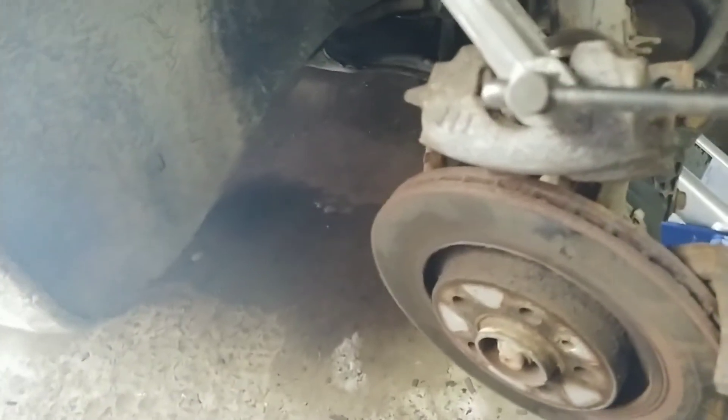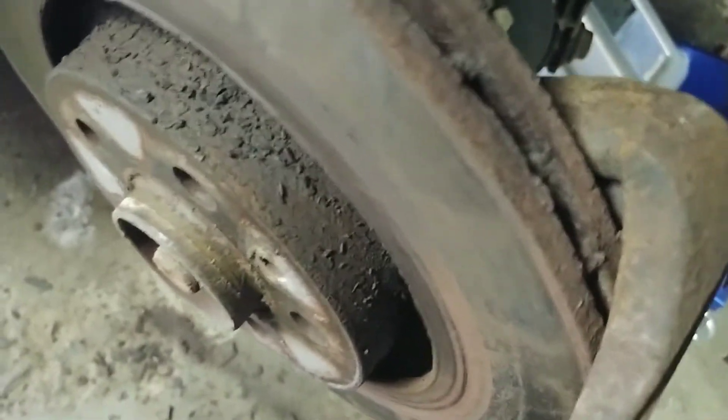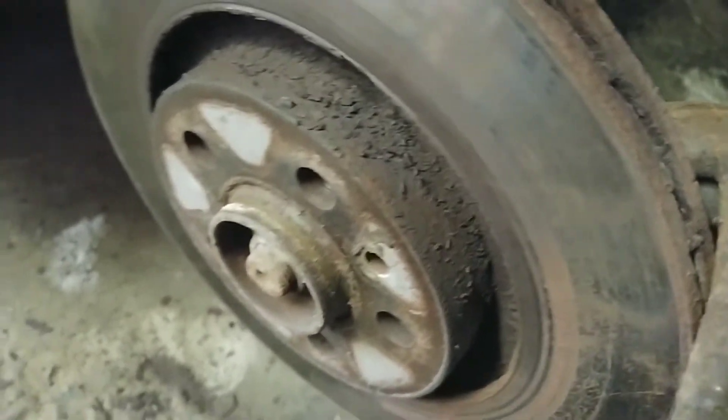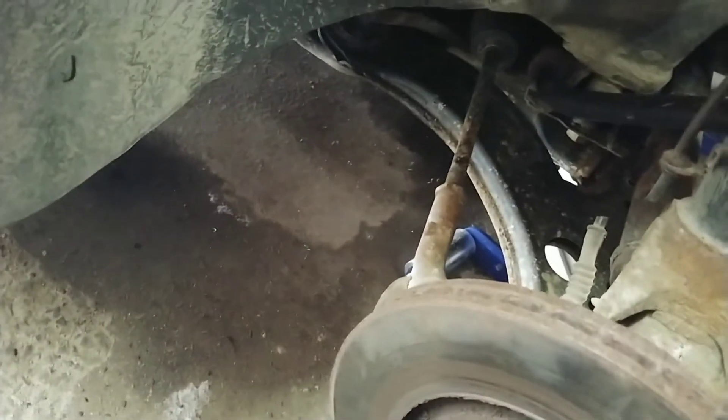One of the problems we had was it said the brake pad sensor was worn. These brakes were done fairly recently. The pads aren't that bad, but since I've got it all torn apart, I'm going to go ahead and replace the pads. And this rotor should be fine. We also had an ABS sensor problem.